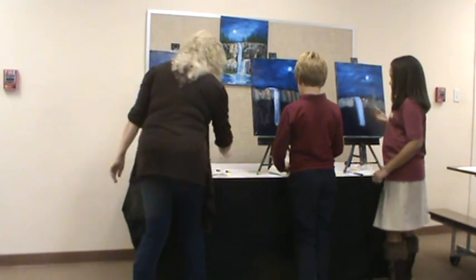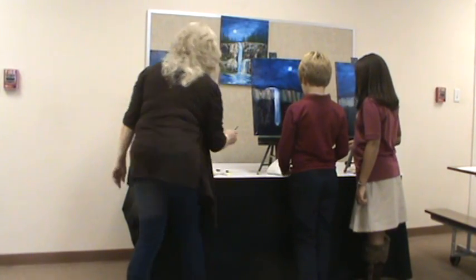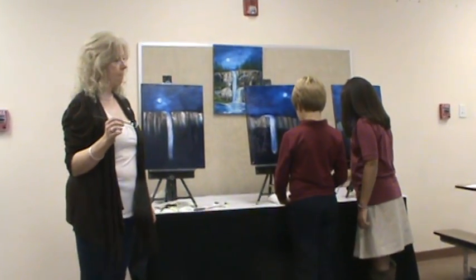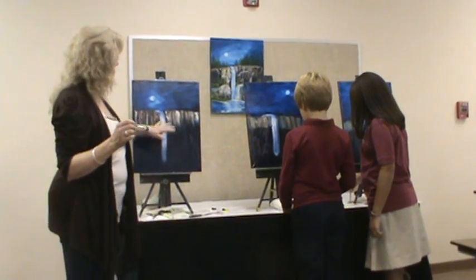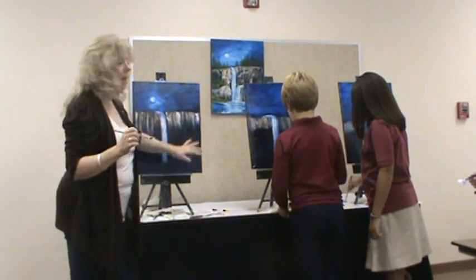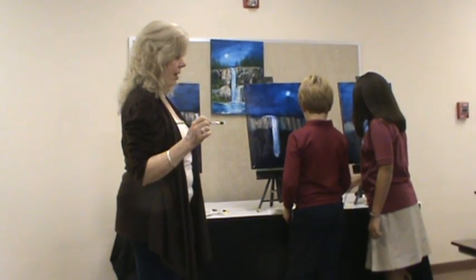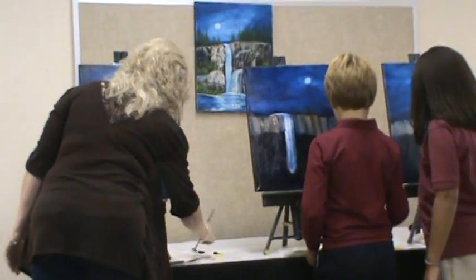Fan brush — go into some more white, try to go into the clean white. We're going to do the other waterfall. I'm skipping around on this painting because I'm using one fan brush, so we're going to do the white first. Then we're going to load in green and do our trees, and then come in and put in some bushes.